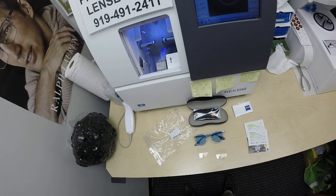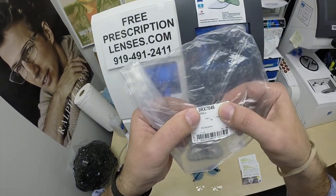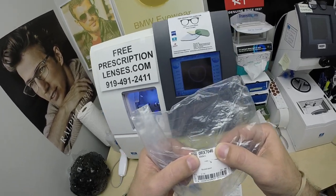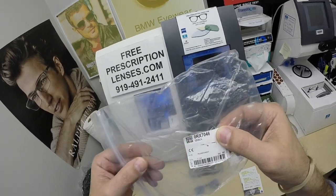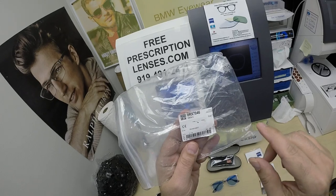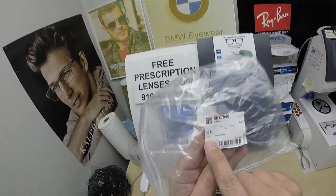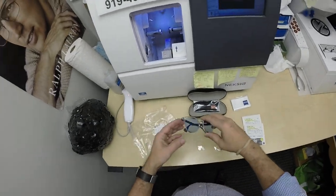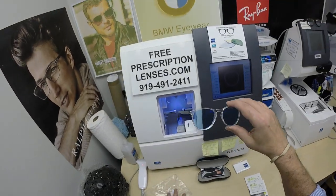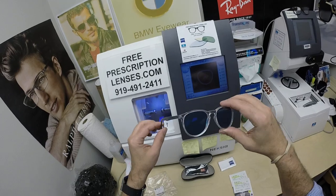When I show you Russ's order, this is the ophthalmic version of the Ray-Ban Erica. It is model number 7046. The sunglass version is the 4171, but that's another story. Today we're talking about the Ray-Ban 7046, size 51, color 8150, which is the striped gray — or crystal with the gray temples, I should say.